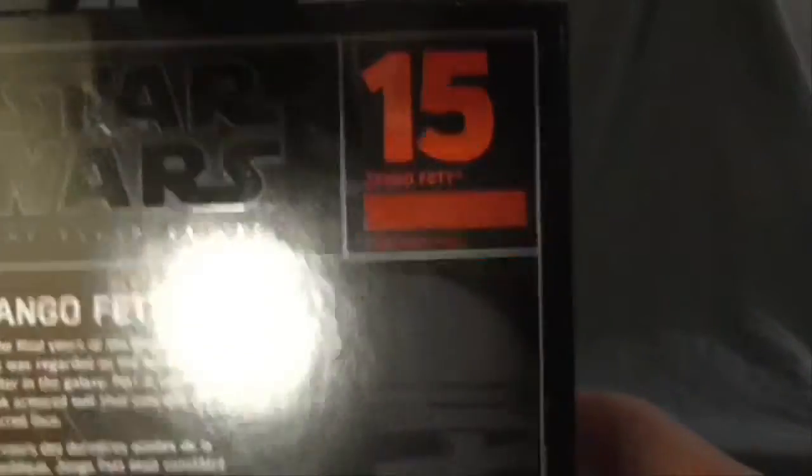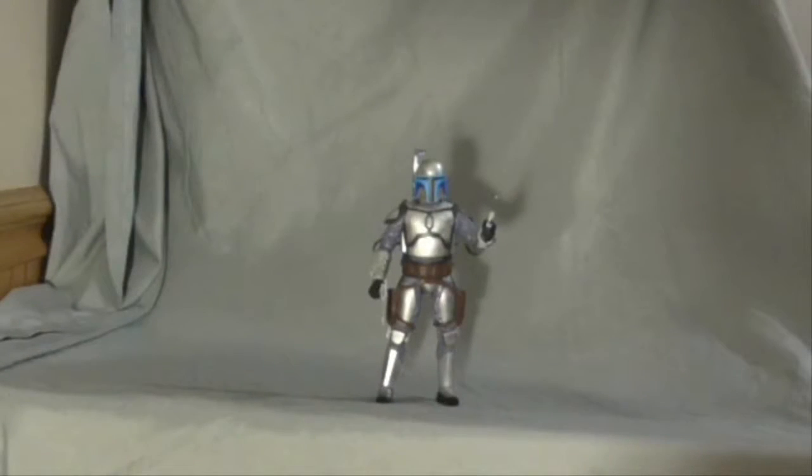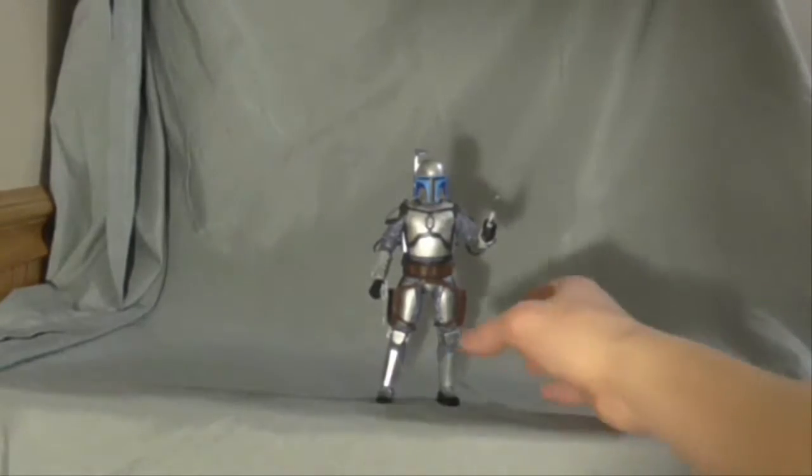Nice look at the box — he's number 15. It says: 'In the final years of the Republic, Jango Fett was regarded as the best bounty hunter in the galaxy. Fett is covered in a sleek armored suit that conceals his scarred face.' Which I don't get — it says scarred, but I don't see any scars on him.